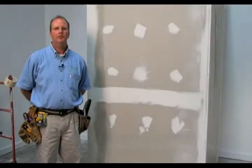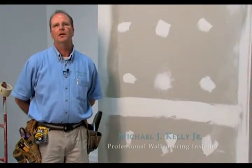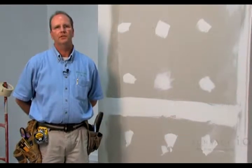Hi, my name is Michael Kelly. I'm a professional installer. Today we're going to be talking about installation of commercial wall coverings. I'm just going to be covering some basics of how-to and preparation techniques and installation techniques.